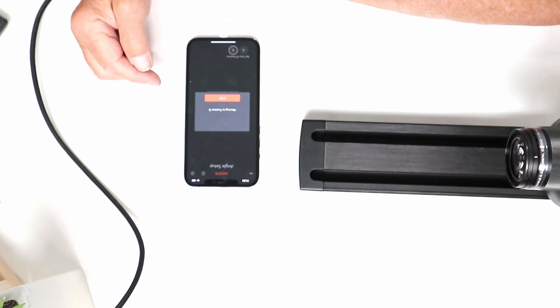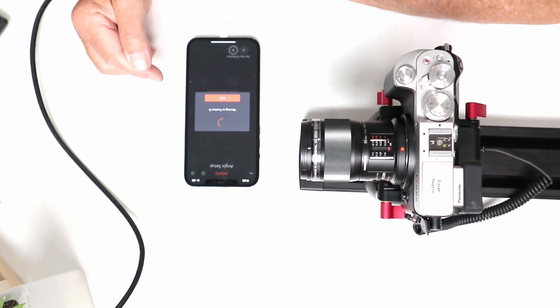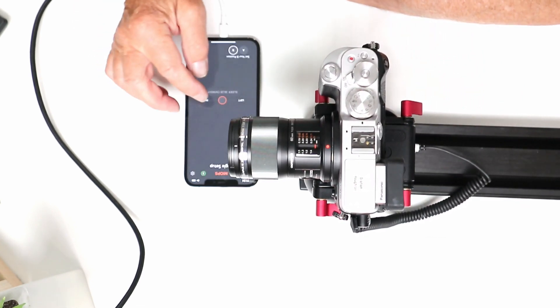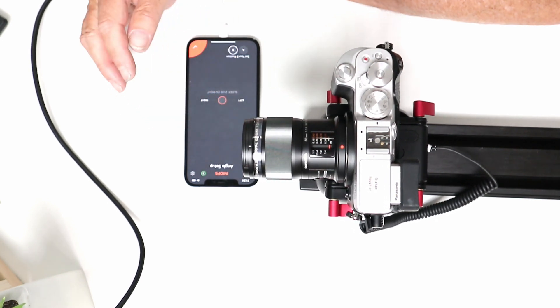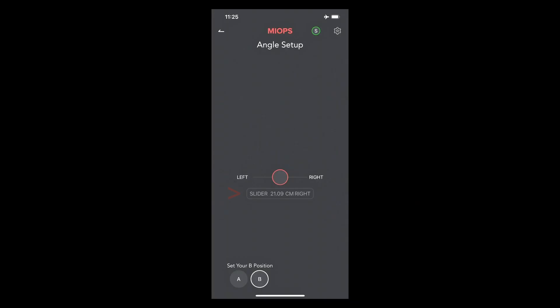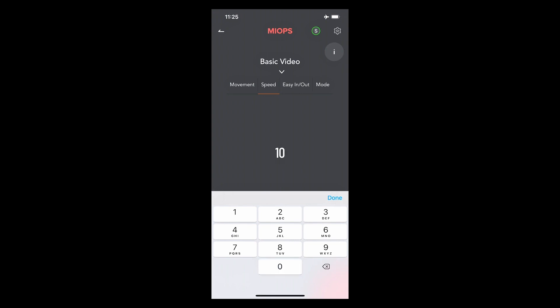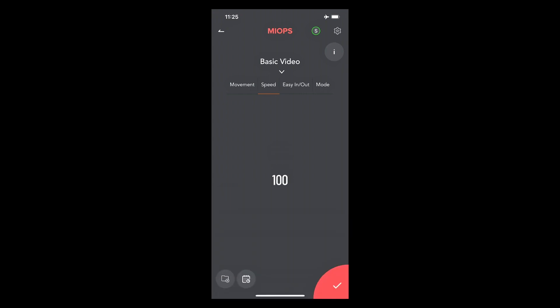Now I tap position B — it remembers the last position — and move it slightly left so it doesn't go to the end, then confirm that as point B. The slider will now run 21.09 centimeters from left to right. Going into the movement speed settings, we can set a speed from slow to fast. I'll set 100, with ease-in and ease-out ramping, and set the mode to continuous.